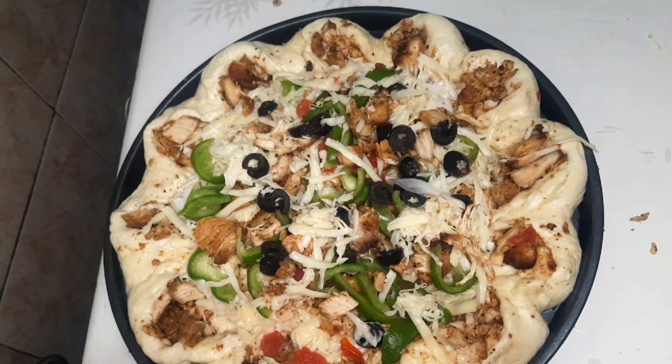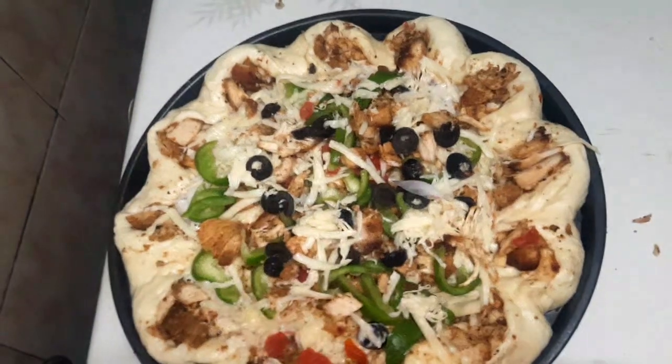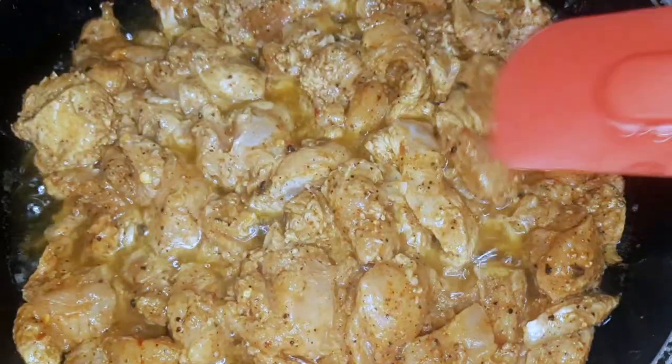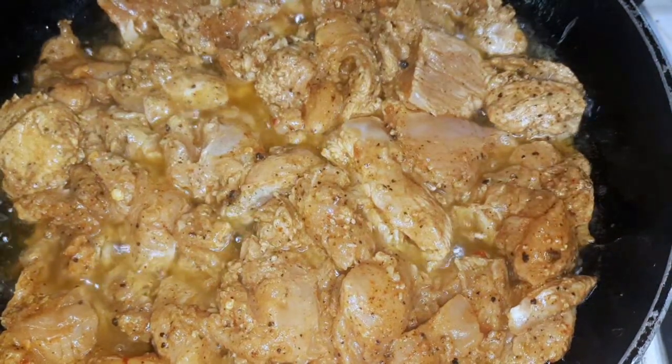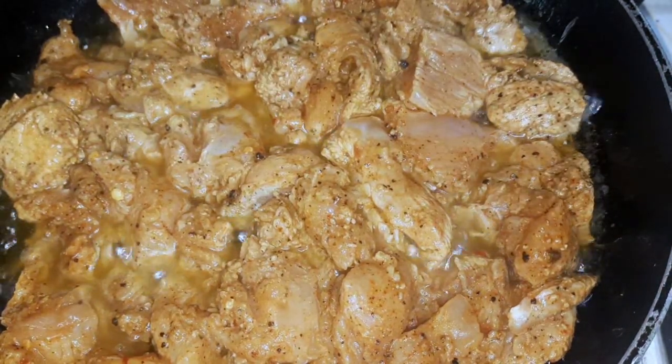Assalamualaikum, my lovely viewers. Let's go to the chicken — how do we marinate it and how do we prepare it?